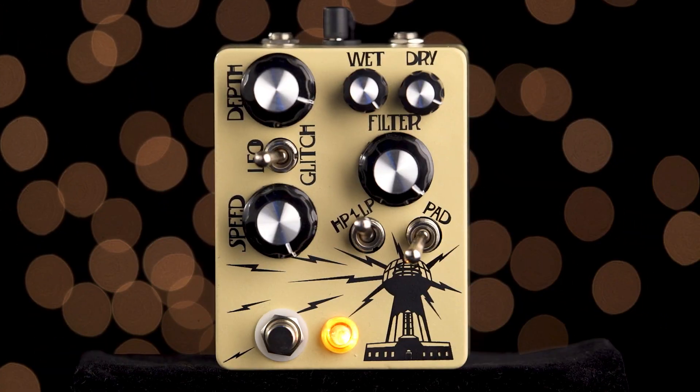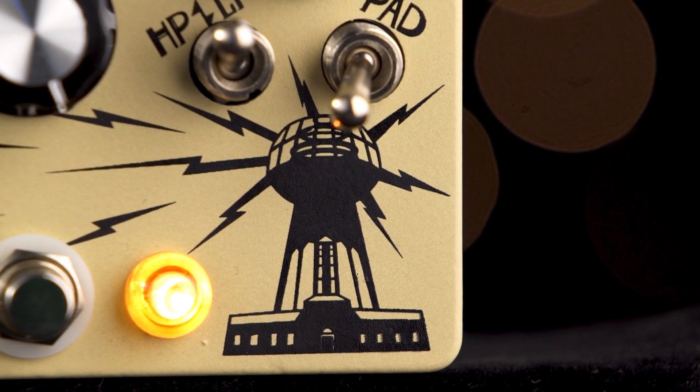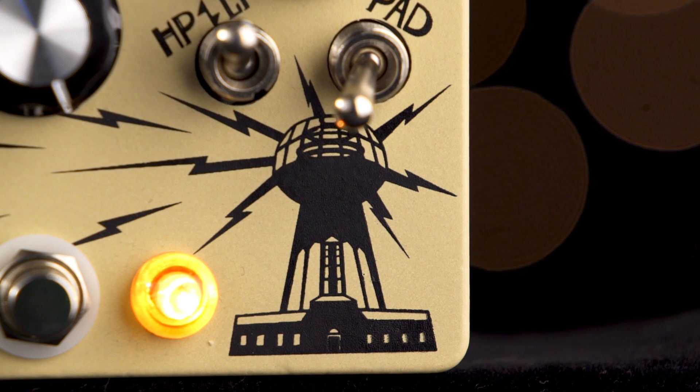Hey everyone, Eric here, and this is the Wardenclyffe from Hungry Robot Pedals. The Wardenclyffe is an ambient lo-fi modulator and it consists of three different effects sections.